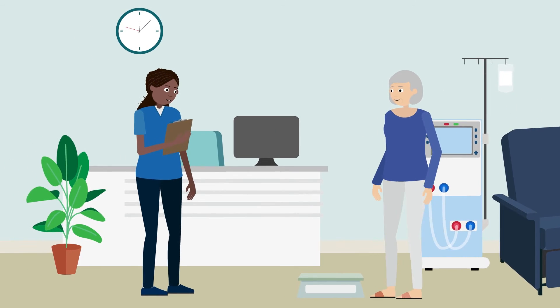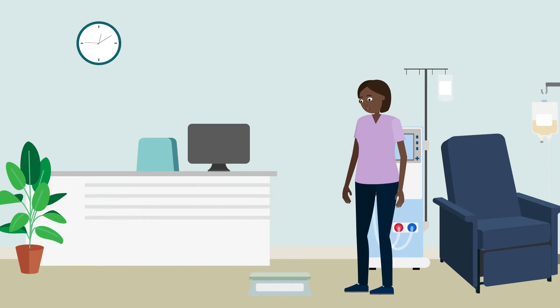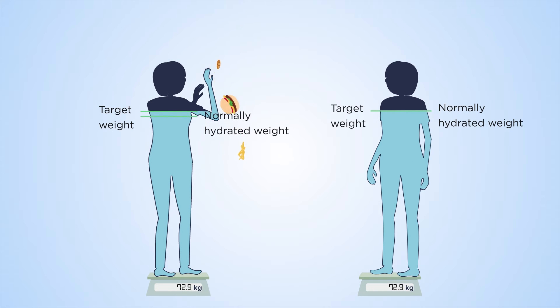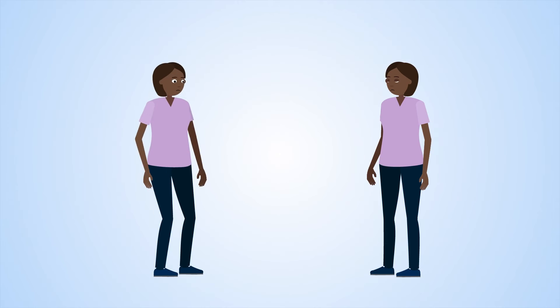After dialysis, the patient is weighed again and feeds back to staff how they felt during the session. Target weight is key — it's not constant and needs to change with body weight changes, or the patient will be left with too much or too little fluid.